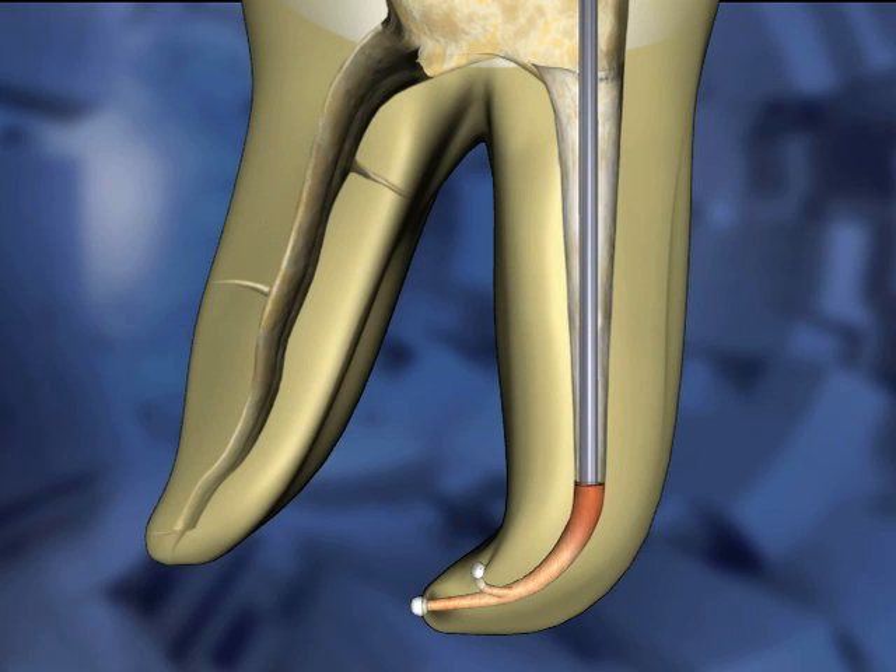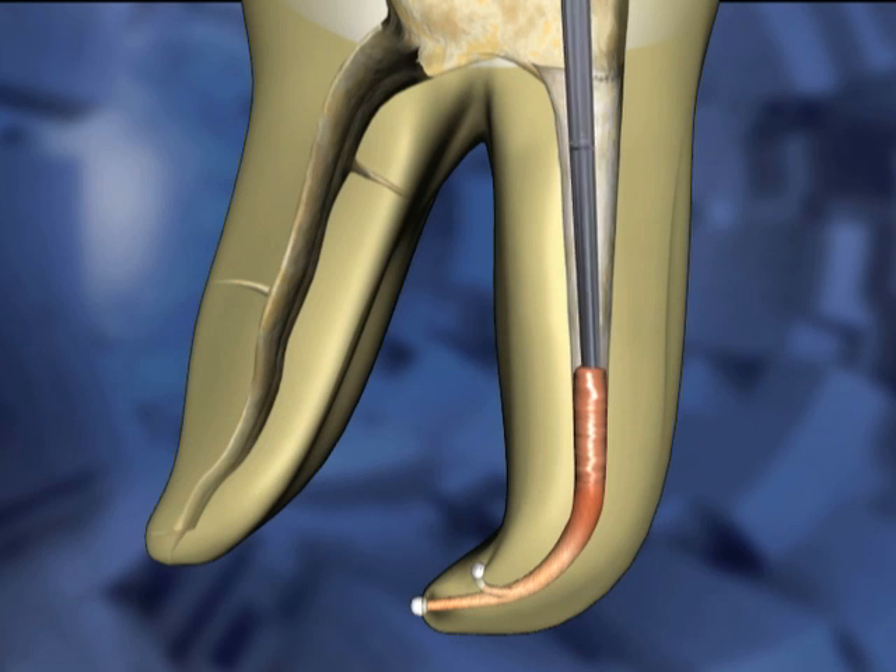Press and hold the activation cuff on the handpiece to begin the flow of gutta-percha. Allow the flow to gently push the handpiece a few millimeters coronally. Release the activation cuff to stop the flow. Remove the Calamus handpiece and use a small pre-fit plugger to compact and adapt the material.